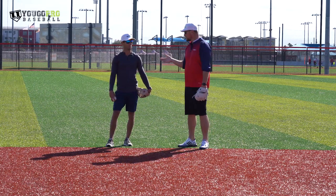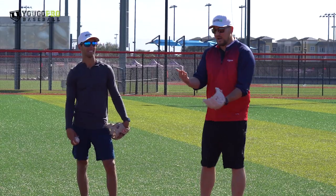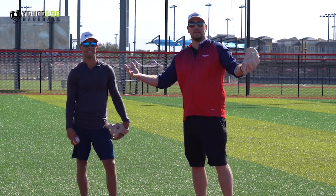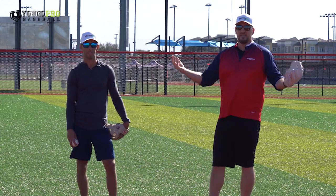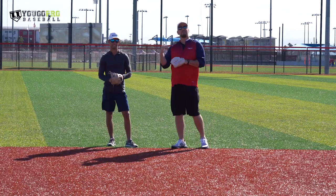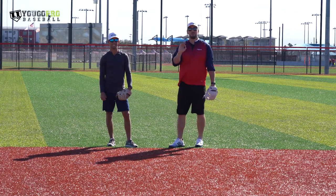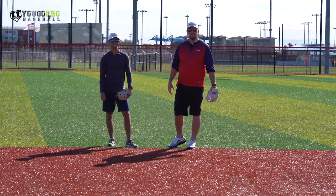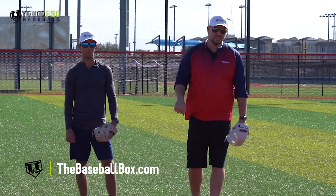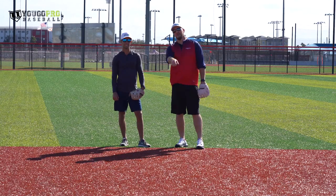Those are some great tryout tips — whether you're trying out for youth baseball, the USSSA All-American Games, your high school team, or a college team. Links down below for more information. I hope you guys liked this video. Nick has a brand new YouTube channel, so go subscribe there. Subscribe to YouGoProBaseball as well and check out thebaseballbox.com. Leave any questions or comments below and we'll answer them. Hope to see you in the next video — thanks, guys!